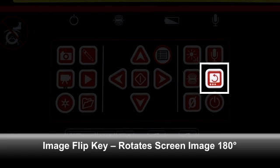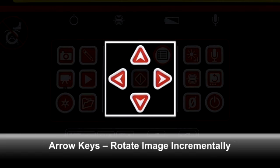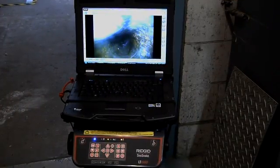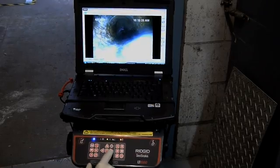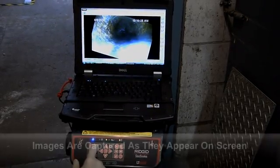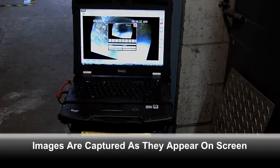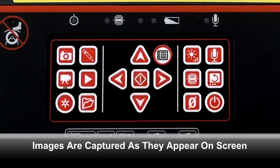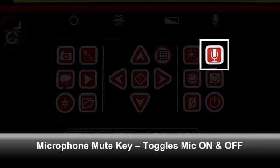The image flip key rotates the on-screen image 180 degrees. The arrow keys also control image rotation, but in step-by-step increments. Using the image flip and arrow keys together, you can quickly and precisely reorient the in-pipe image if the camera becomes rotated in the line. Please note that the in-pipe image will be captured as it appears on screen.